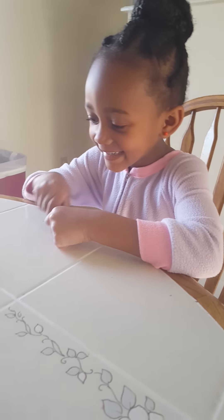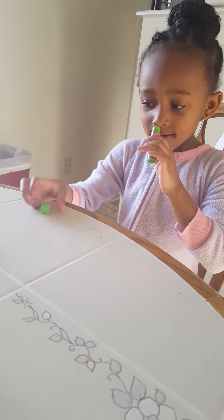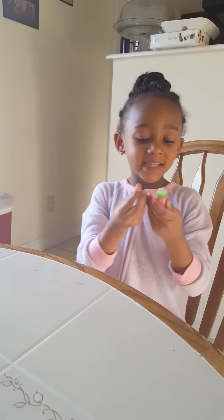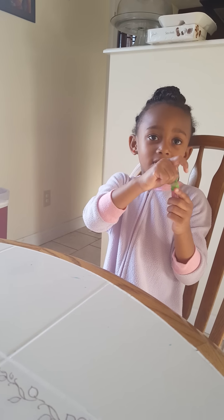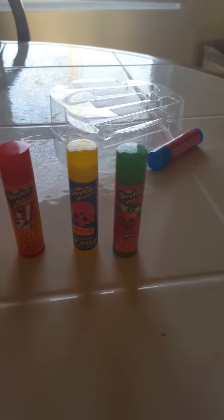Oh! Pull it really hard. It smells very good. What kind is that? It's green apple. Stand it up with these. Now it's tiny. That's not green apple — that's strawberry.